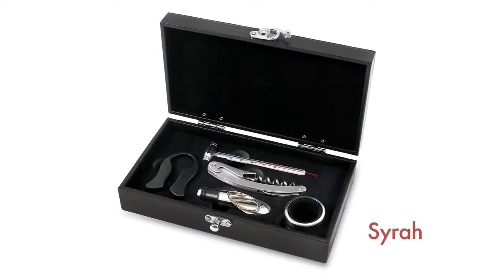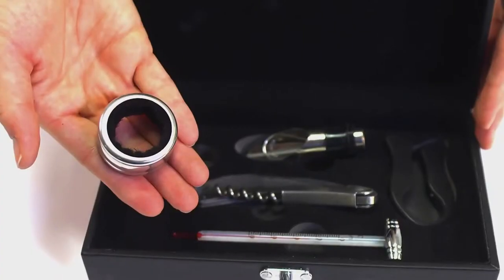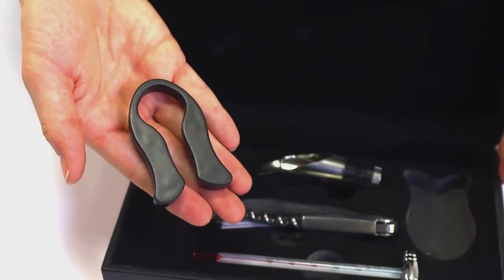The Syrah by Picnic Time is a five-piece box set of wine accessories. It includes a stainless steel corkscrew, a drip ring, a foil cutter, and a pour-a-bottle stopper combo.